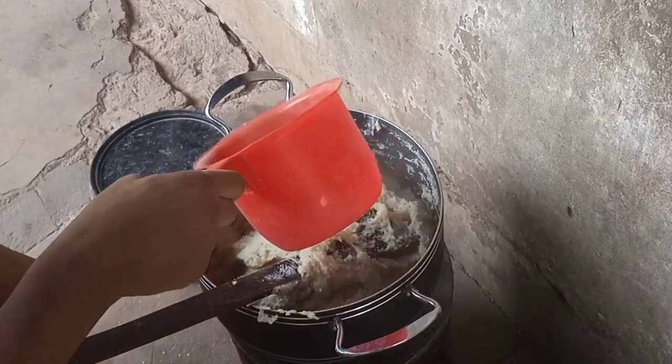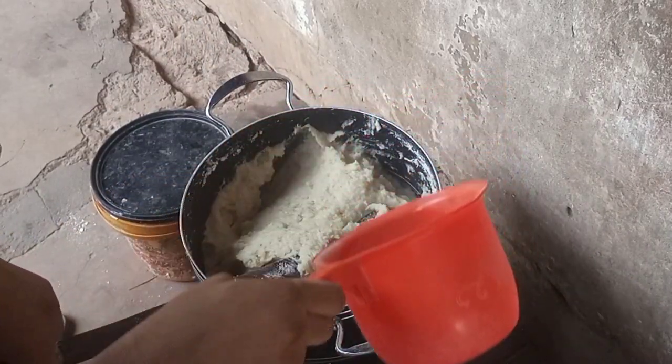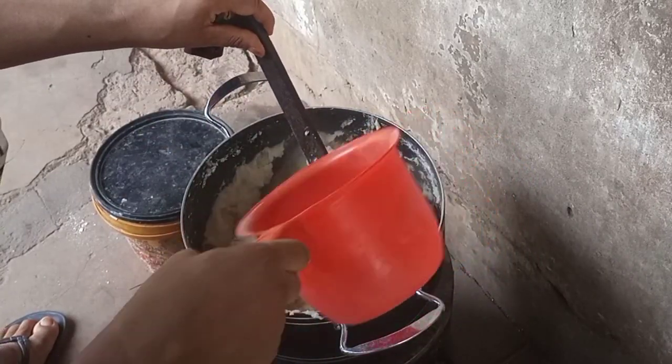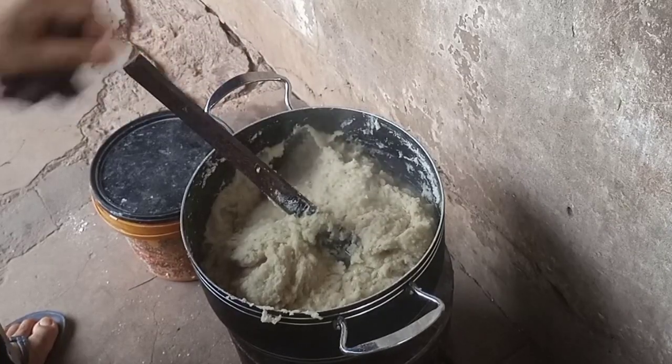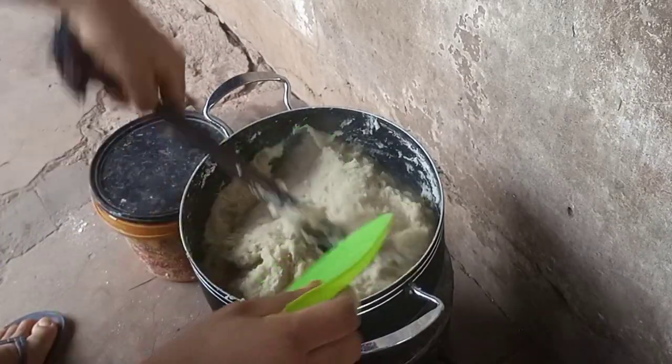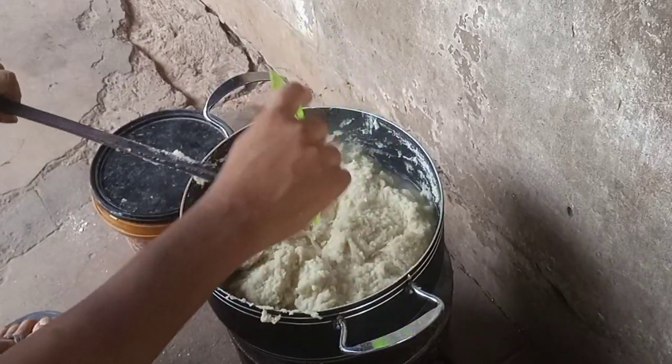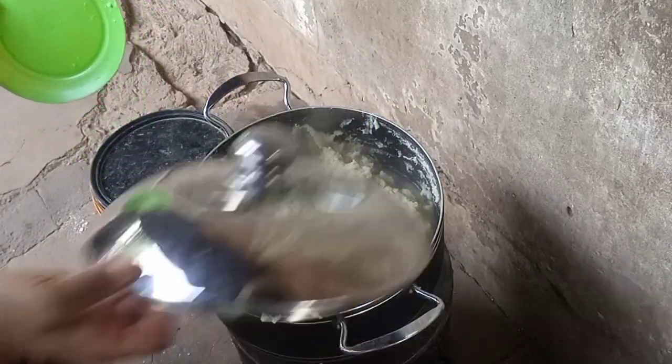After turning it, take that hot water we set aside and add a little bit of it. Make sure the water you're adding reaches the bottom, not just the surface — it reaches the bottom. Then scrape your spatula, cover it, and allow it to boil a little bit.